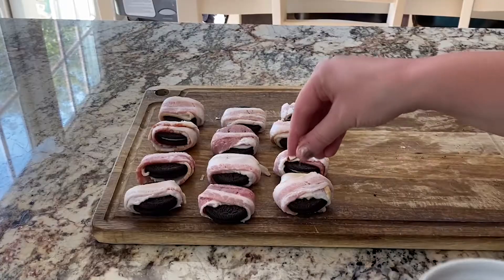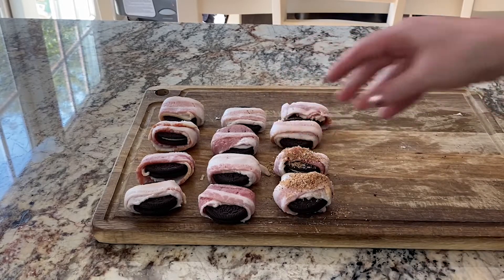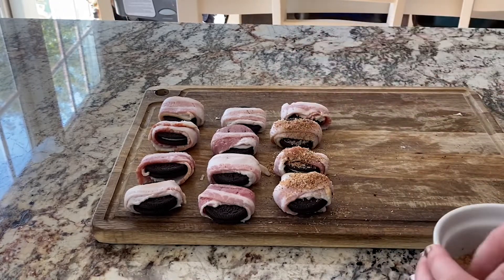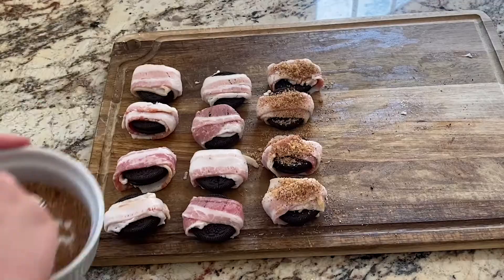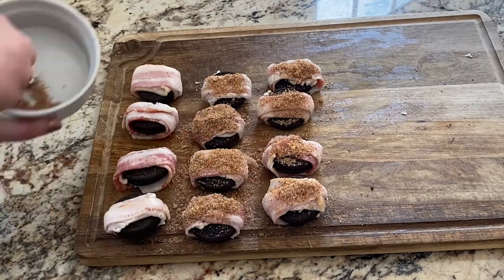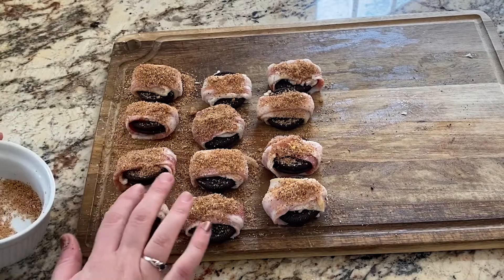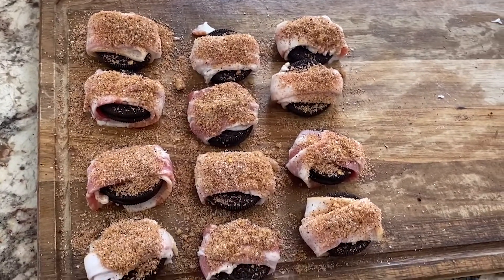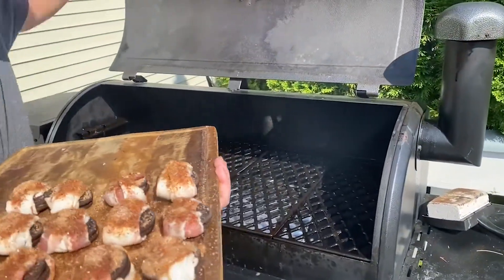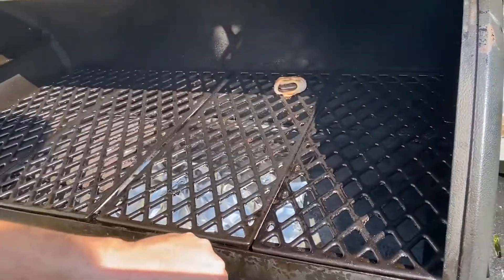Then you're going to set these out on a smoker. We have a Pit Boss smoker, but if you have a Traeger you can use that. You can also do these in the oven — it won't be as smoky of a flavor unless you use a smoke tube, but I still think they would turn out pretty well. Preheat the smoker to 225 degrees and place them right on the grill grate. I would recommend putting down aluminum foil and maybe spraying it, because these did stick a little bit and started falling apart. Halfway through the cook we moved them to aluminum foil and they stayed together a little bit better.